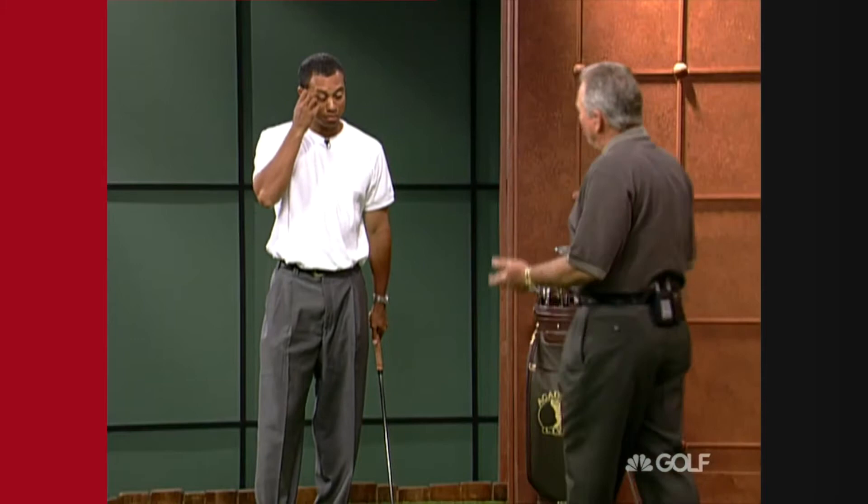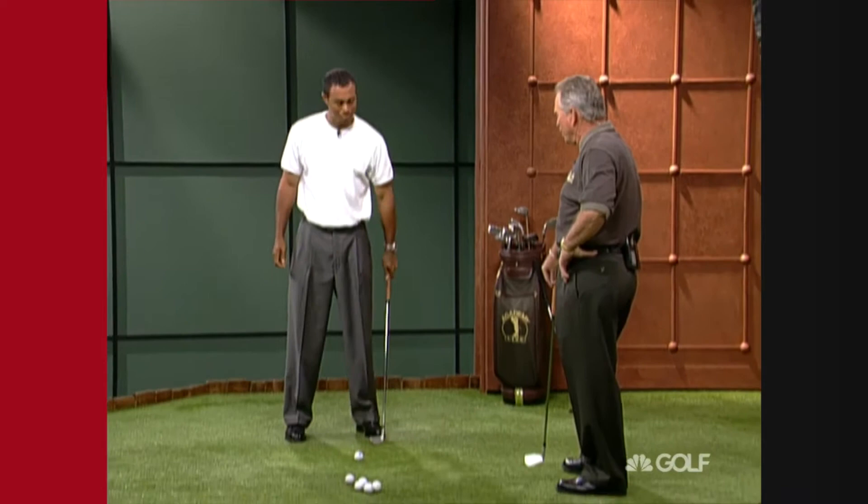We've done a lot of work since you won the Masters three years ago from a swing that we thought worked pretty good then, and we realized it wouldn't work good for longevity. Why don't you take them through what you've done?